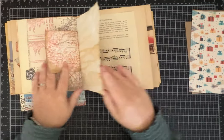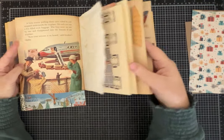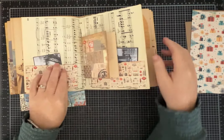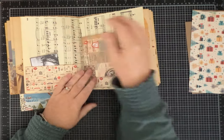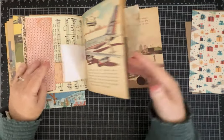Plenty of tuck spots and pockets and space to do all of that. I think the papers are so pretty. It'll get somebody started hopefully and get them thinking about what they want to do.